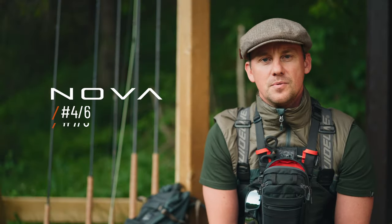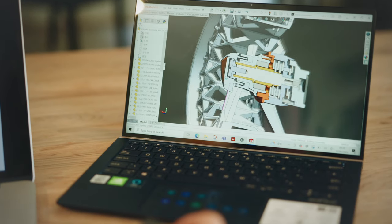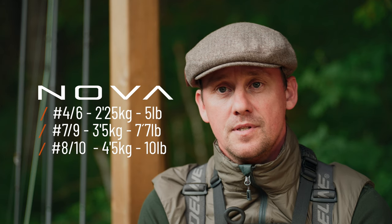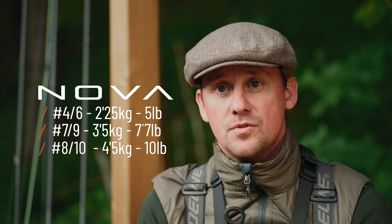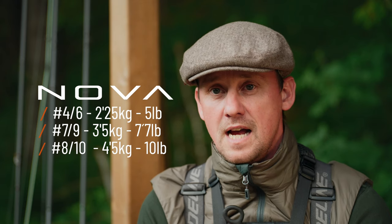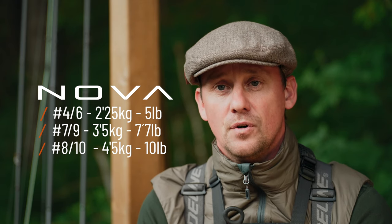Within the Nova series we have three key sizes of rail: the 4-6, the 7-9, and the 8-10. Each features an optimized carbon drag system that delivers a different amount of maximum torque — with the 4-6 delivering two and a quarter kilograms, the 7-9 featuring three and a half kilograms, and the 8-10 four and a half kilograms for the larger quarries and larger species that we target.